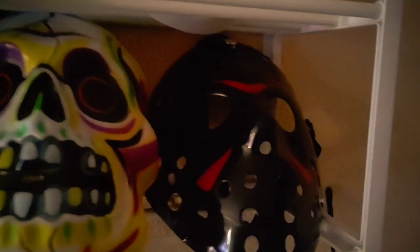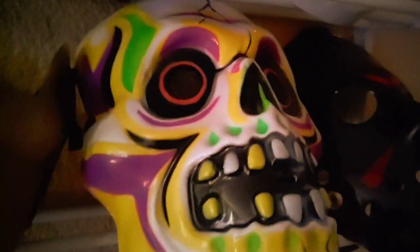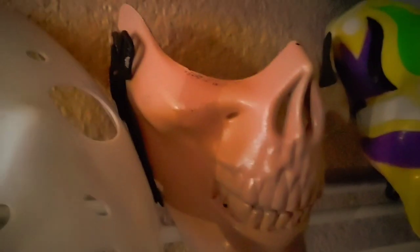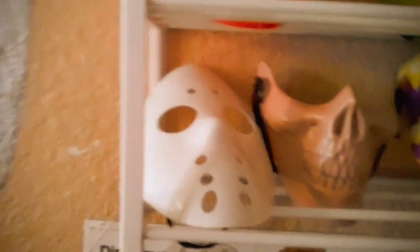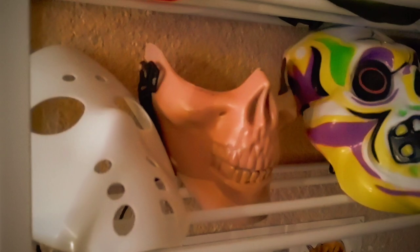Last shelf: we have a black hockey mask, a vintage phantom mask, my half mask — a mouthpiece that resembles a brownish skull — and a glow-in-the-dark hockey mask. You can't see it because it's daytime right now, but it's actually pretty cool, especially when it glows in the dark at night.